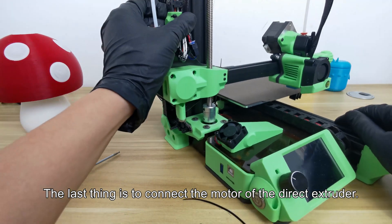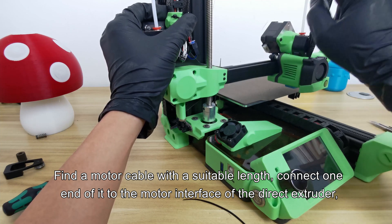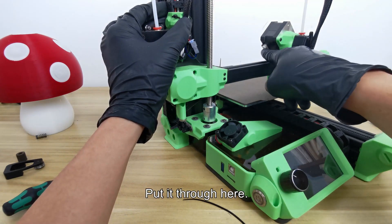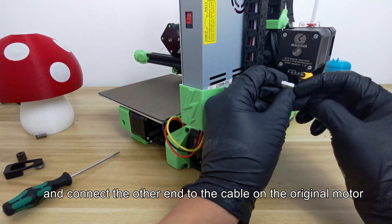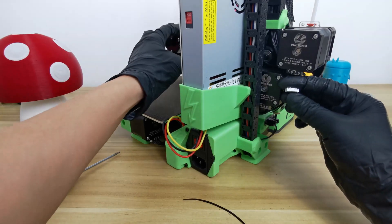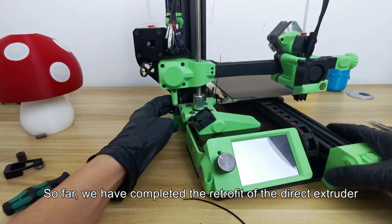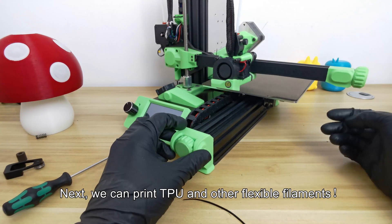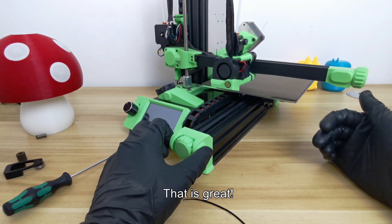The last thing is to connect the motor of the direct extruder. Find a motor cable with a suitable length, connect one end to the motor interface of the direct extruder, route it through, and connect the other end to the cable on the original motor. We have now completed the retrofit of the direct extruder. Next, we can print TPU and other flexible filaments.